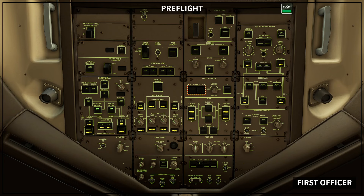Passenger signs panel set: no smoking selector, if installed, on. No electronics selector, if installed, off. Seat belt selector: off.